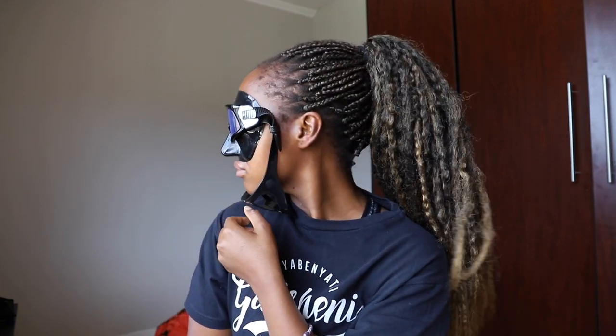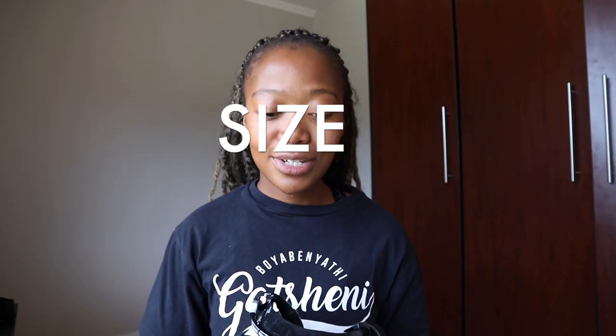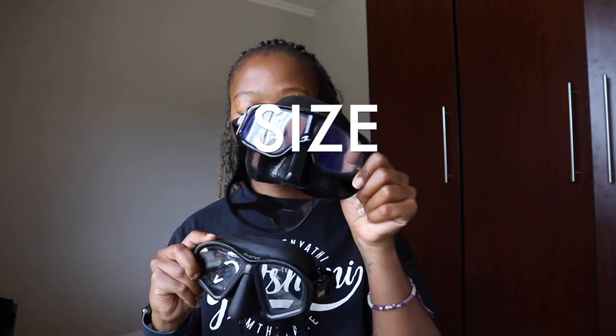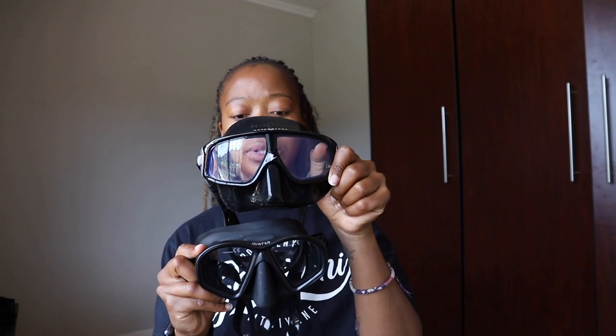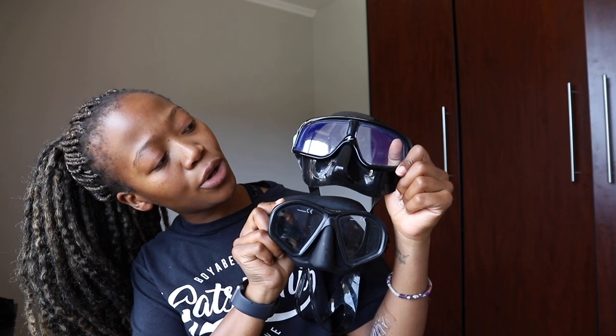And the Sfera, as you guys have seen it many times on my face. Size-wise between these two masks, I would say they're more or less the same size — maybe the Sfera is a little bit smaller, but I'm not quite sure.